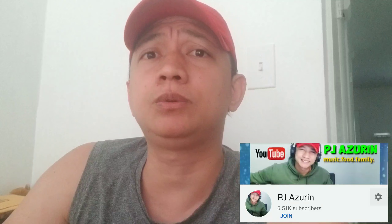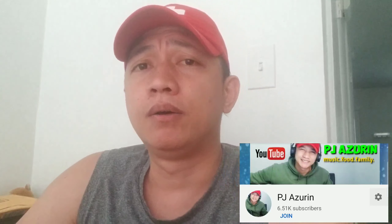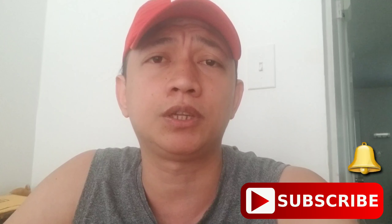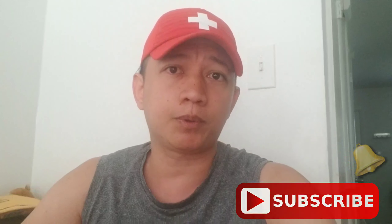Hi guys, this is PJ Azurine and for today we're gonna do an unboxing video. So we have a new unboxing and we have a new product for unboxing today. If this is your first time visiting my YouTube channel, please don't forget to like and subscribe and click the notification bell so that you are updated for any upcoming videos, live stream or tutorial.